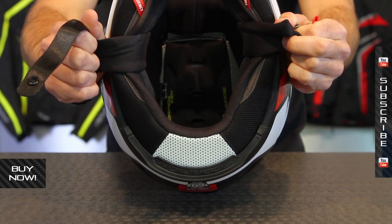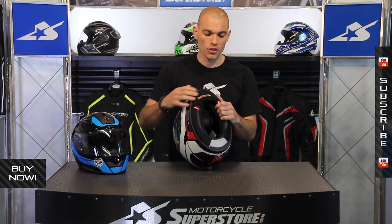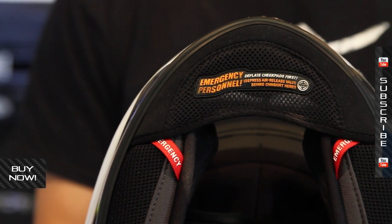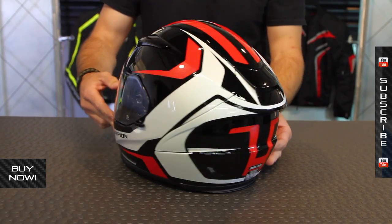The liner is a Kwikwik 2 liner — it's going to be great against resisting mildew, and it's removable and washable. Also, you can see it's equipped so that emergency personnel can get this off of your head very safely. That's the quick overview for the EXO R2000.